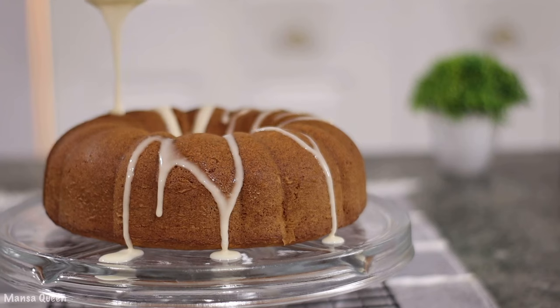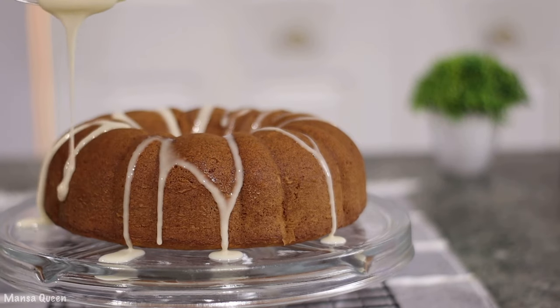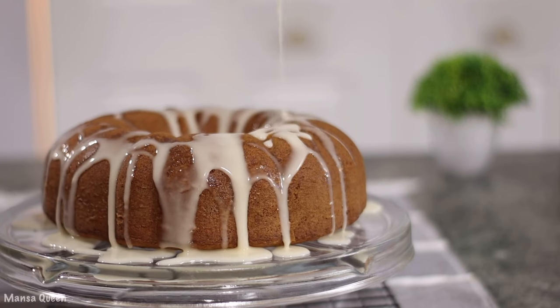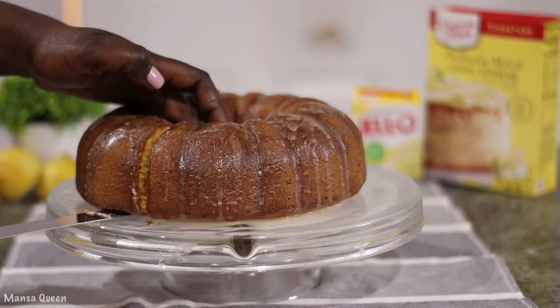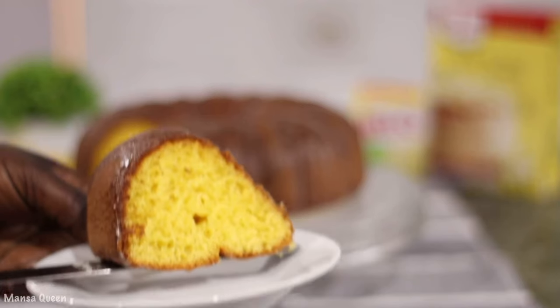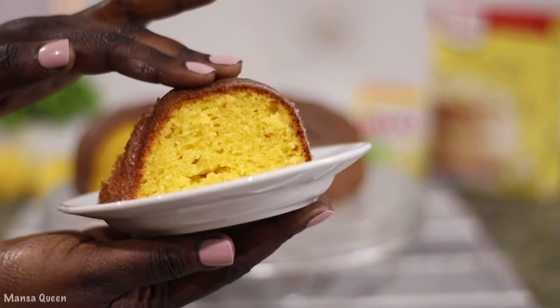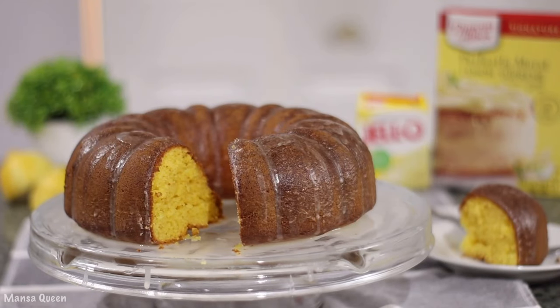As you can see, this is so amazing, so delicious, lemony and sweet at the same time with the pop of homemade frosting on it. If you would like to see how I put this together, you definitely want to keep on watching. My name is Mansa — you're welcome to my kitchen.